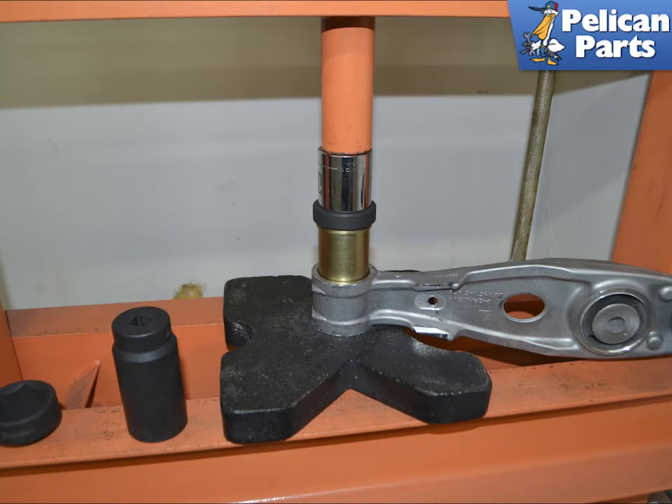Make sure that the arm is level and properly supported. Then using a bearing puck, press the bearing in. In this image we pressed the bearing in and then supported the arm with a socket that cleared the monoball to finish the press. This gave us enough room on the other side of the arm for the monoball to clear the arm and allow for the snap ring to be installed. Make sure the snap ring is fully seated in the groove.